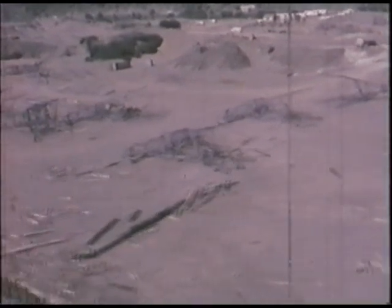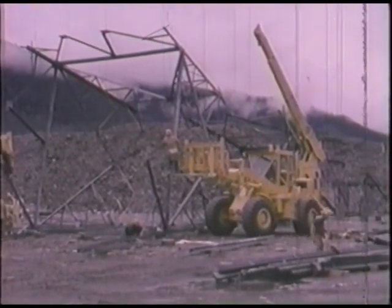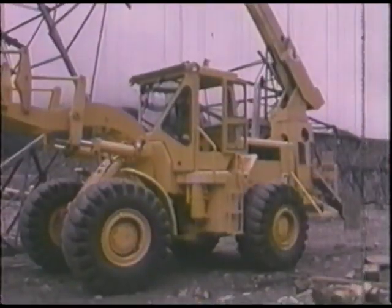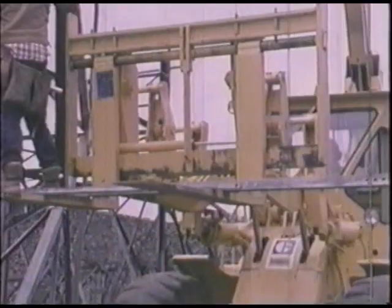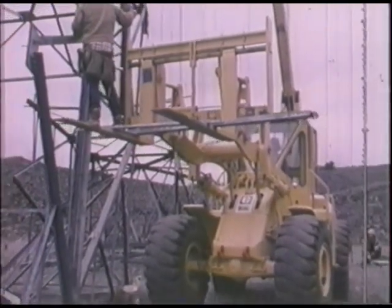Meanwhile, tower work had started back on May 18th at the Juneau marshaling yard. The Ericsson construction format calls for the towers to be assembled complete with hardware and insulators before they are flown to the job site. Special equipment was designed for this assembly job.